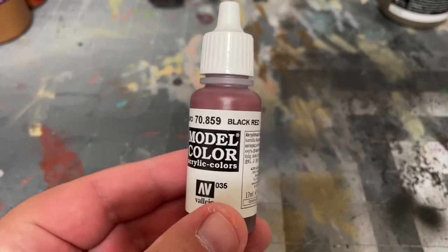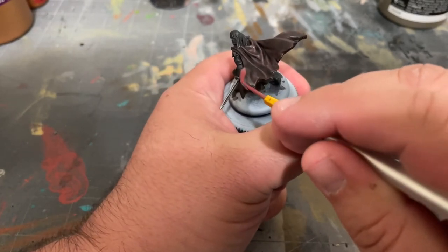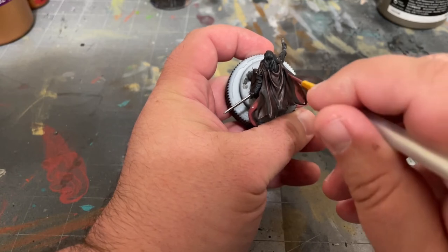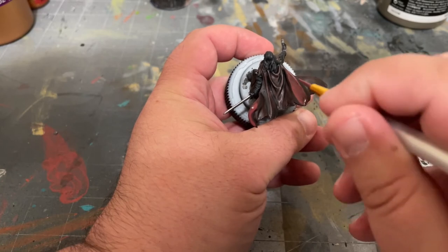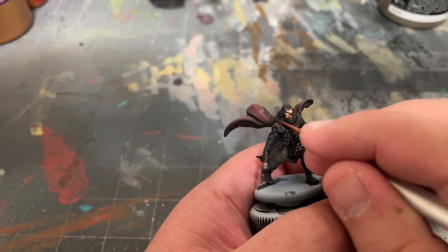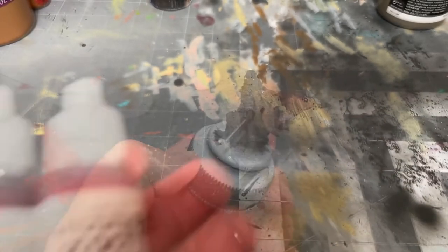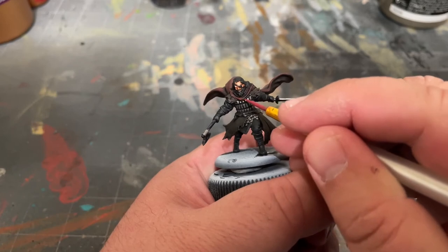After that, grab your Black Red by Vallejo and highlight the cloak. You'll want to paint the folds and portions of the cloak that bulge outward or upward, while leaving the recesses darkened. To add a second level of highlight, mix together equal parts Black Red and Red by Vallejo, and paint smaller portions of what you've just highlighted.